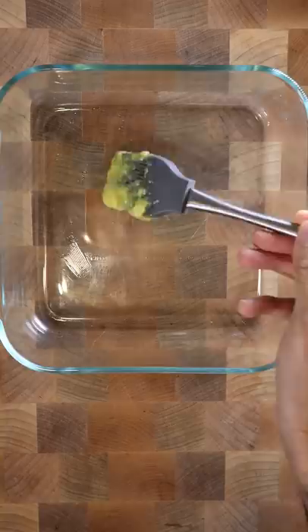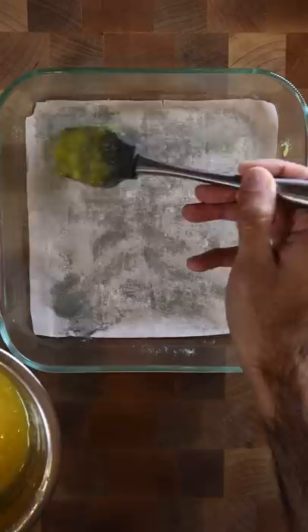At the bottom of a baking tray, I'll add clarified butter, and on top it'll be a thin sheet of filo pastry. And I'll repeat this process 11 times.